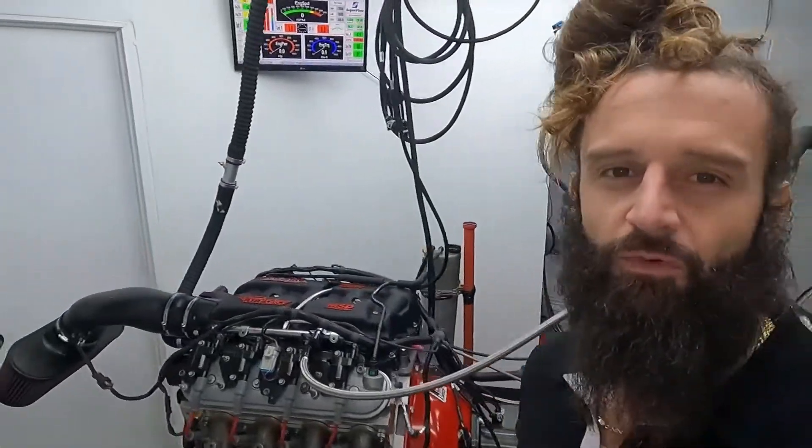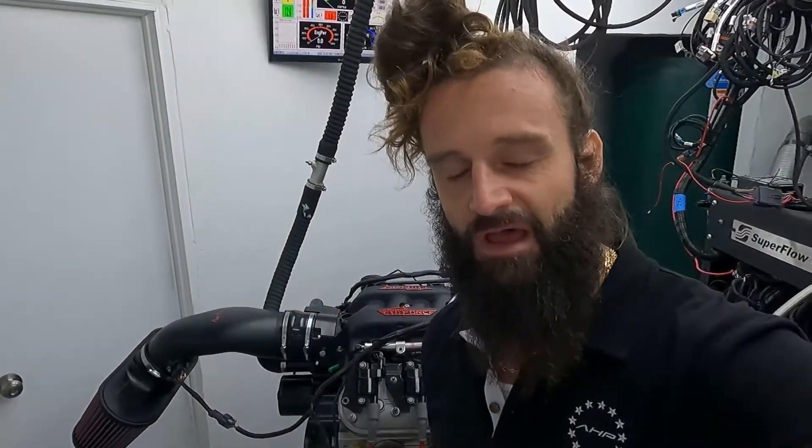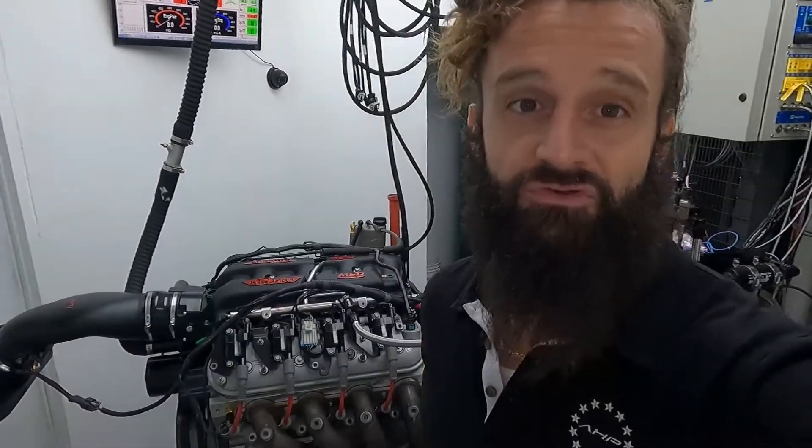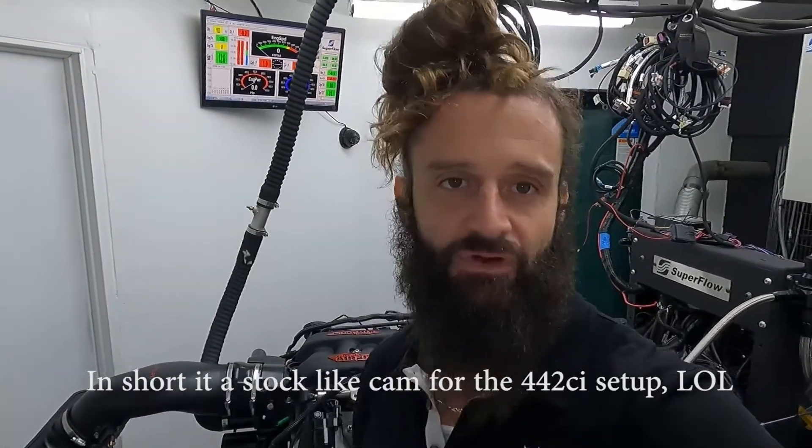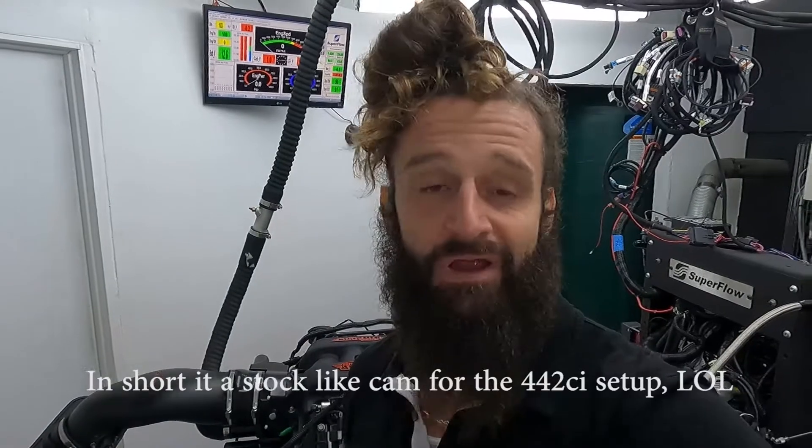We have on the dyno one of our 442 LS7s. This one has a very small camshaft in it — it's what's known as our Stage 1.5 cam, or it's also called the Priest cam, for the 442 displacement. Essentially this Priest cam is our 116 cam but for the 442 instead of the 427. Really small cam, designed for max drivability. You can barely hear it's in there when it's actually with the exhaust system on the car.